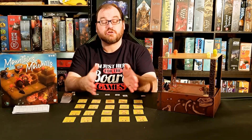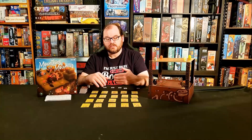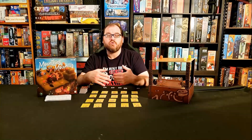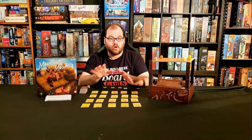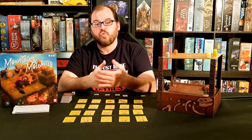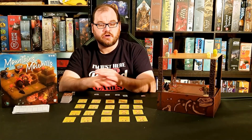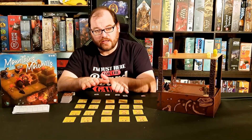The first thing that happens each round is you draft your movement cards. Players take turns selecting one card at a time from the draft pool until all players have four cards, and then all remaining cards go away. You then select the order in which you want to use those cards, making a little deck and locking that in.